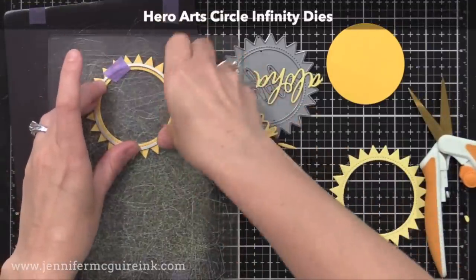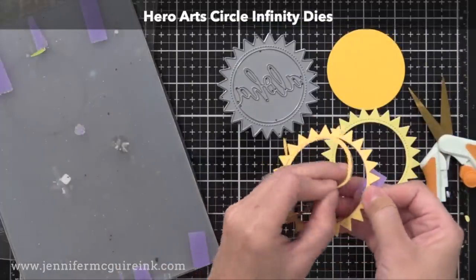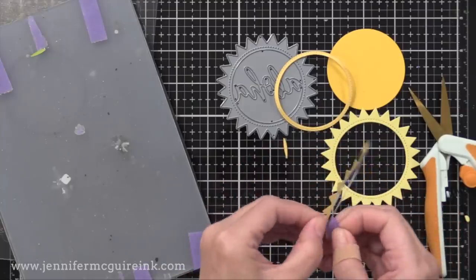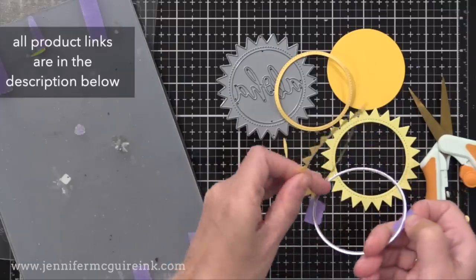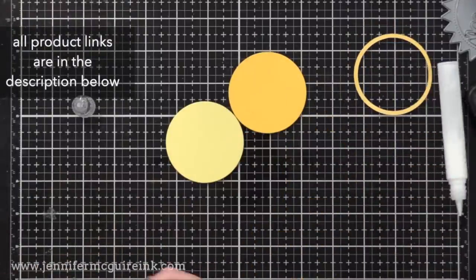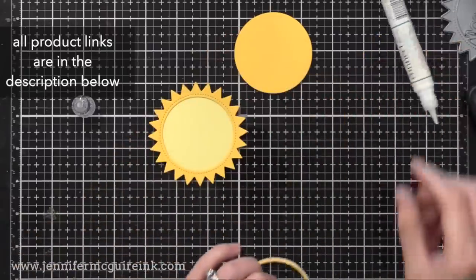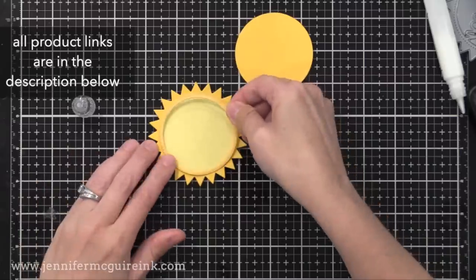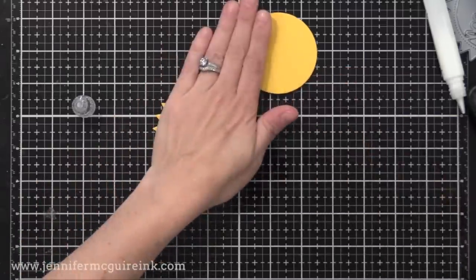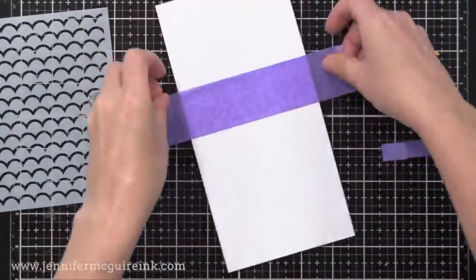I die cut these pieces from three different shades of yellow cardstock — a light, medium, and dark. And then I also found a circle die that I could use. I did that to cut out the stitching around the inside of that shaker die; I just wanted to have an extra piece to layer on, but you could assemble this however you want. So I have a light yellow circle that I'm gluing the rays on, then I'm putting this little stitch piece that I cut out, and I have a nice layered piece to go on the front of my belly band. By the way, a belly band is the piece that wraps around the card that the person slides off to open it.